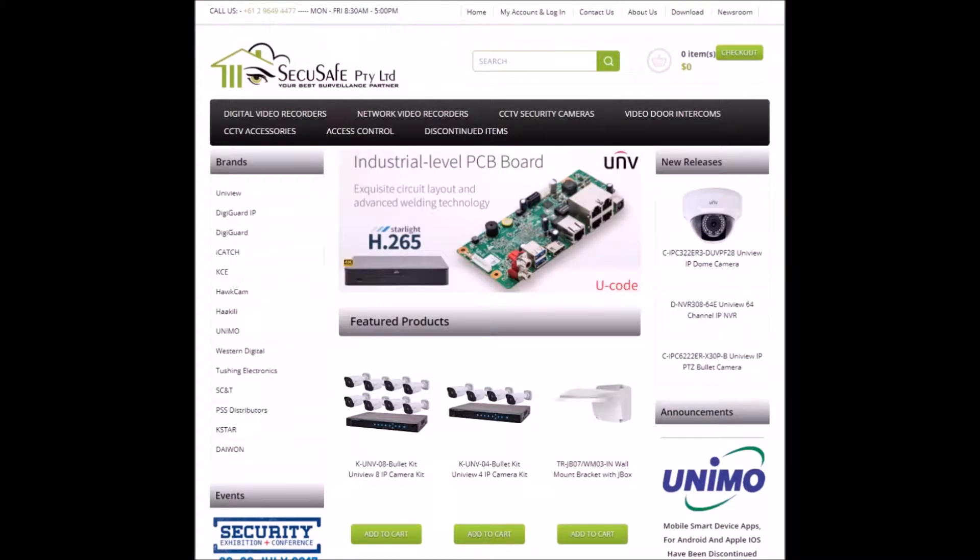Hi and welcome to our channel Secisafe. Today in this short video I'll show you how to add TVI cameras to another DVR or NVR through network.